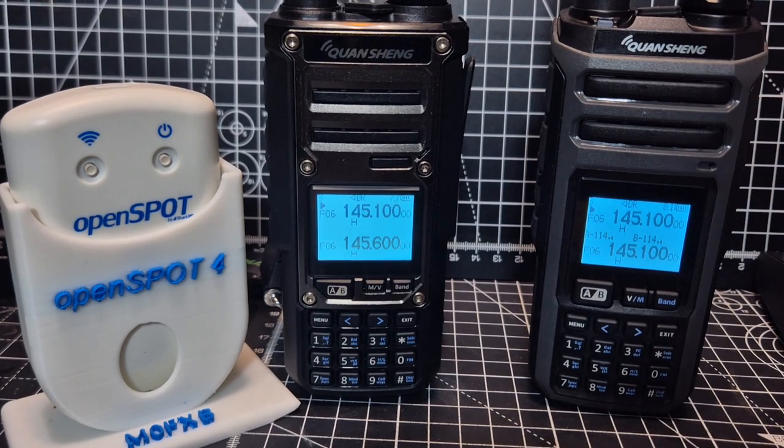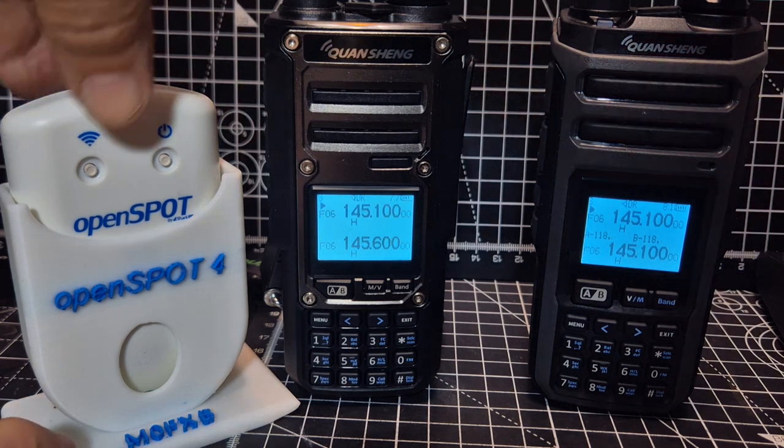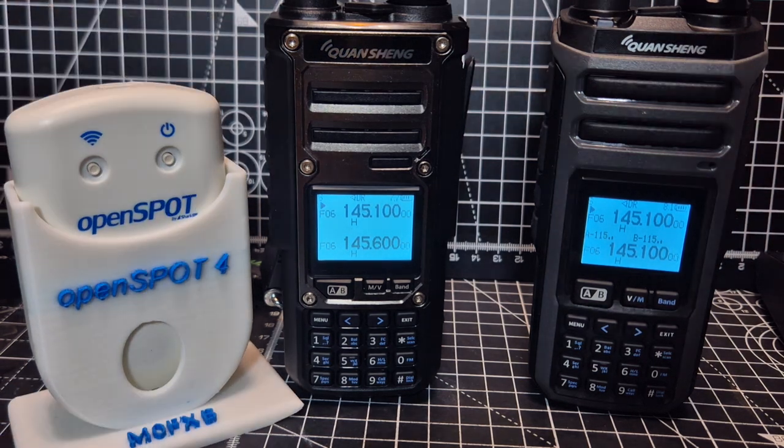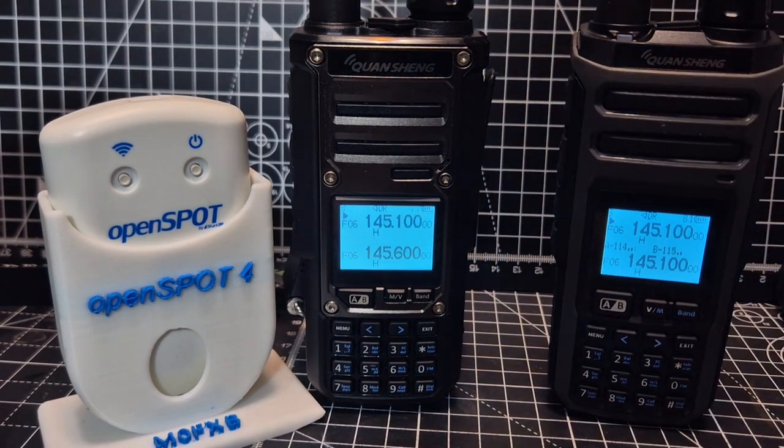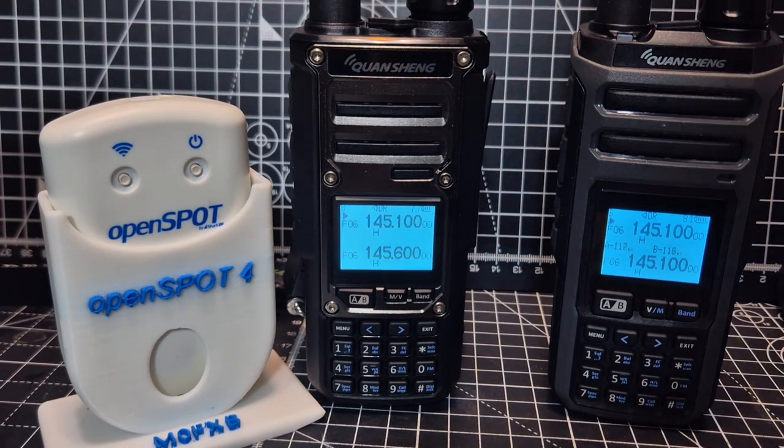Welcome back to my TK11 videos. Big shout out to Ernie from CQUK for making me this stand — if you want the same one, I'll put the link in the description; it's very reasonably priced. They're raising money for CQUK, which is a fantastic link for ham radio. Today we're going to talk about scanning.